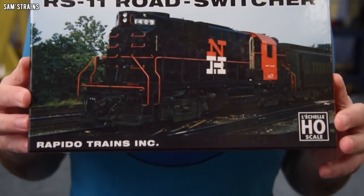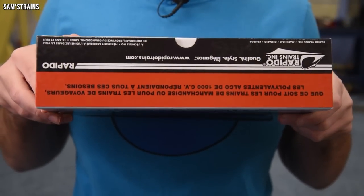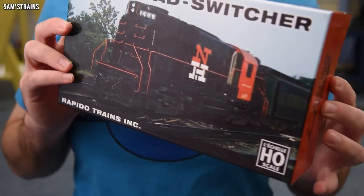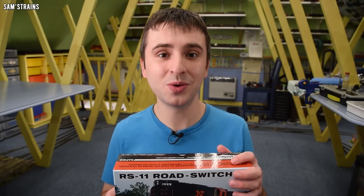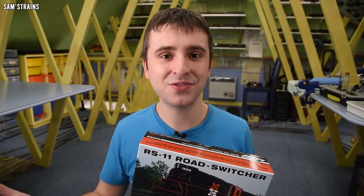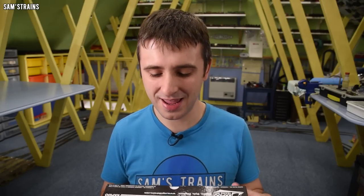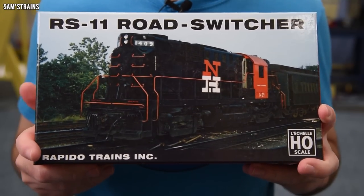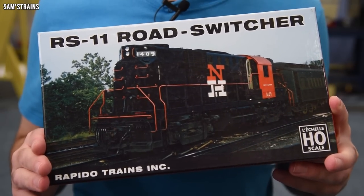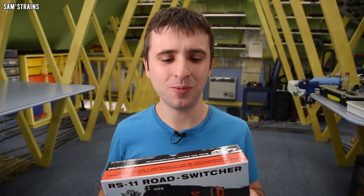Today's loco is this — it is the Rapido Trains Alco RS11 locomotive. First of all, wow, look at this packaging. This is some crazy retro style right here and when this arrived I was quite surprised because it really looks like it's from the 70s or something. As far as I know Rapido were not around in the 70s — I think they were founded in 2003 — so this has got to be less than 20 years old. Either way they've done an amazing job at making this packaging look retro.